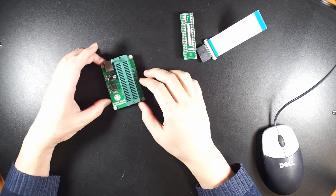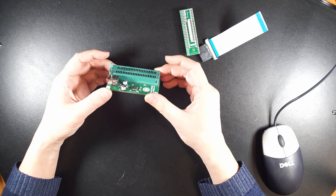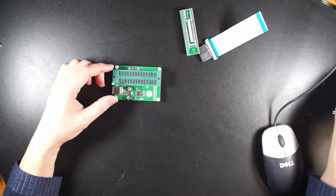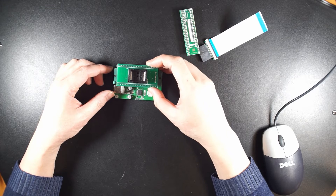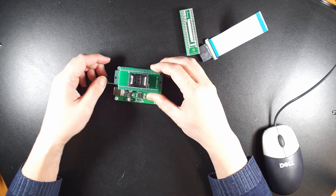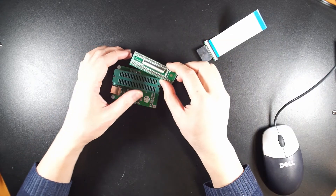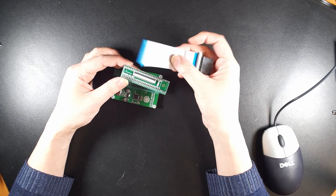When you get the U-Link NAND programming kit from us, it comes with this package and gives you the locking mechanism. You have the option to program the chip off the board using this adapter — you plug it in, lock it, and put the chip on it. Or most people prefer to use this kind of combination to program the chip on the board.